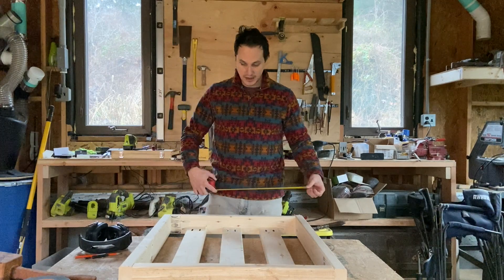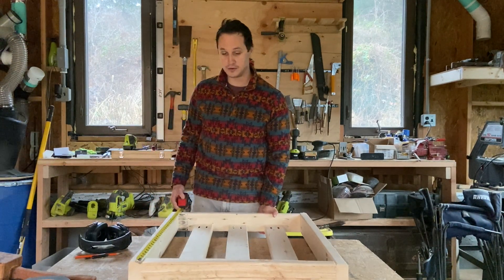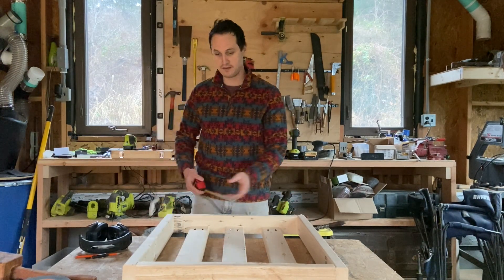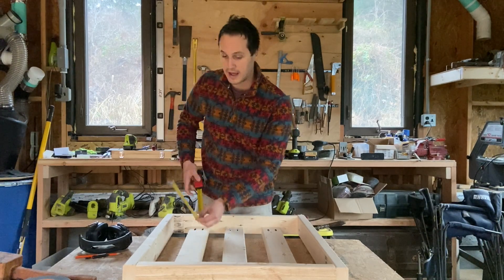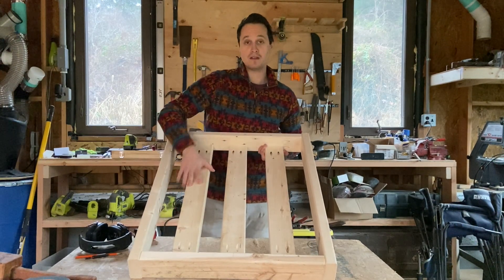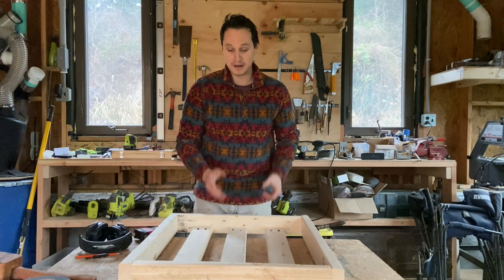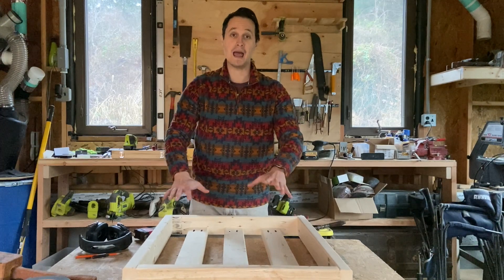If you want to replicate these dimensions yourself: the long pieces on the side are 32 and a half inches, the smaller pieces here are 23 and a half, and these three in the middle are about 29 and a half. I have a 16S system, so I'm going to have 8S here and 8S here, then wire them together in a 16S configuration. I'm going to insulate the whole thing, and on the top I'll have room for my BMS and my active balancer.